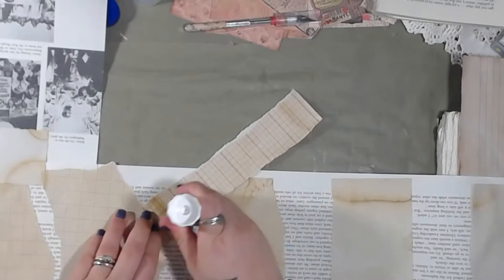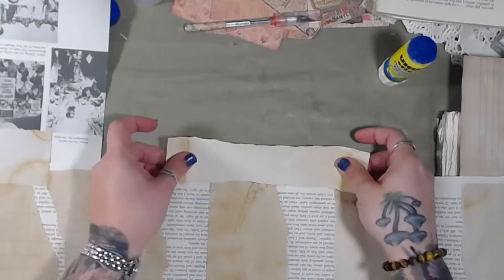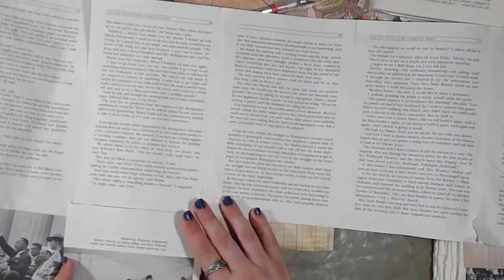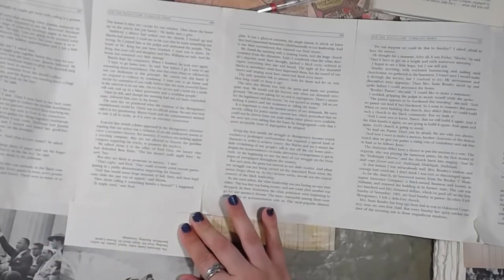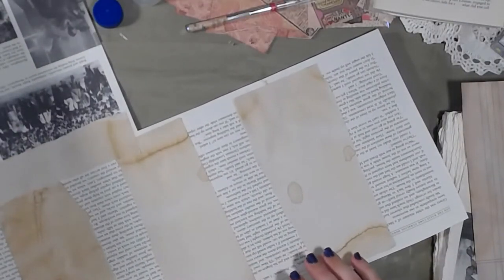Now I've got paper everywhere! Oh my gosh — it's addicting for sure, and it's so effective. I just love the effectiveness of it. Look at all of these book pages that we're using up!